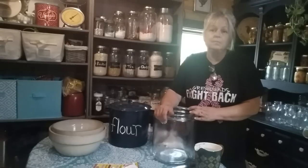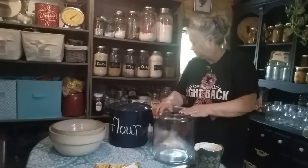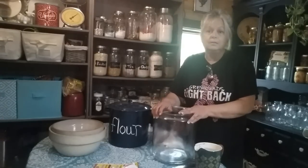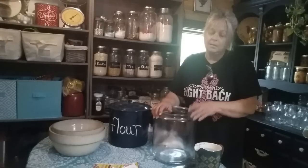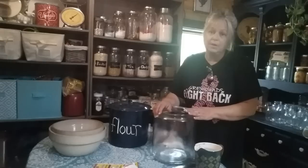Calling it easy bread means that there's only pretty much just three ingredients. And what I do is once I get it mixed up, all I have to do is stick it in my refrigerator and it can stay in there up to two weeks. I'm going to bring you along and show you how this is done, because I think you're going to want to do it. It's really easy and really convenient.